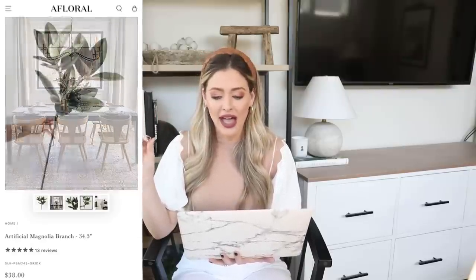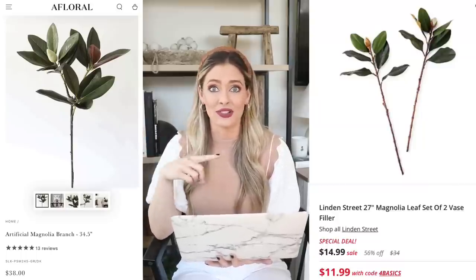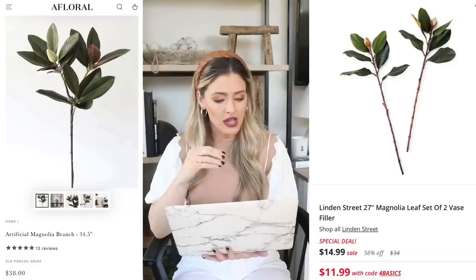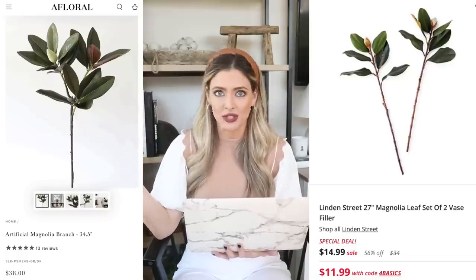I'm noticing lots of designers starting to use magnolia stems as vase filler. A Floral has a 34-inch artificial magnolia branch for $38 that looks very realistic — great whether you use a whole bunch mixed with florals or just one or two. You can also go to Hobby Lobby for much cheaper magnolia stems. JC Penney has Linden Street magnolia leaf stems for $11.99 for a set of two, which is a great deal — though they're a little smaller and less full, so you may need a few sets to get that full look.